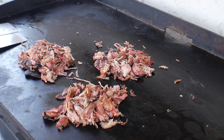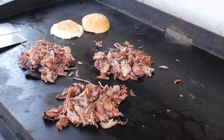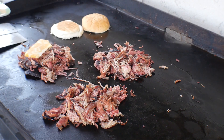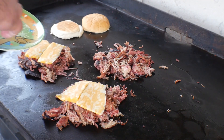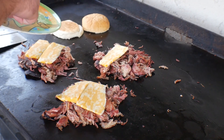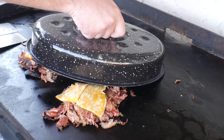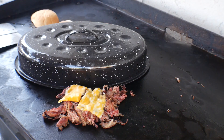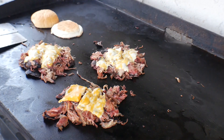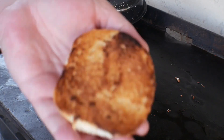We'll throw some buns on — a couple buns, this is for me — and we're going in with some cheese, some Colby Jack. We're going to go ahead and throw a lid on these two and get it melted. After about 45 seconds, the cheese is melted and the buns are perfect.